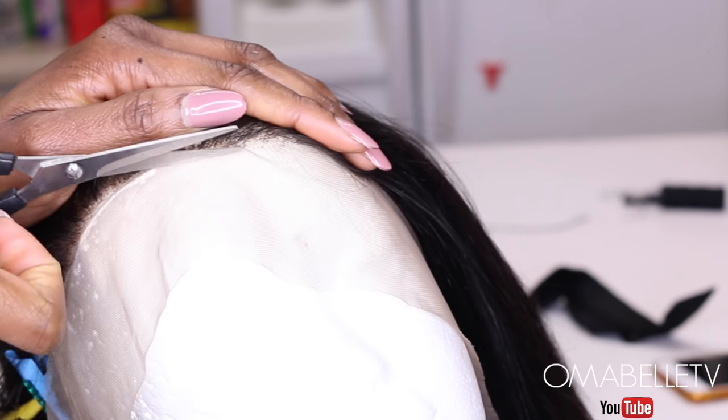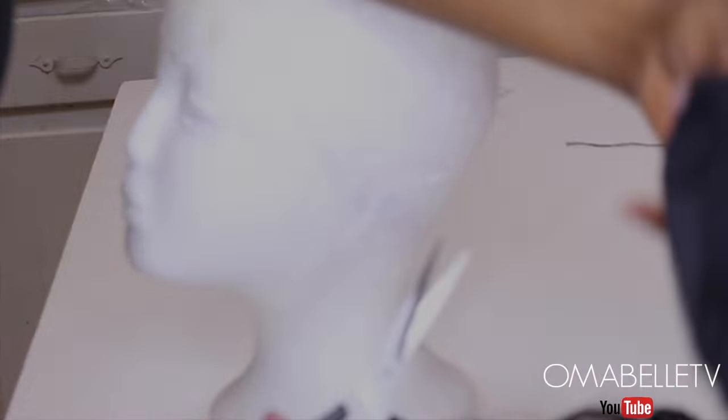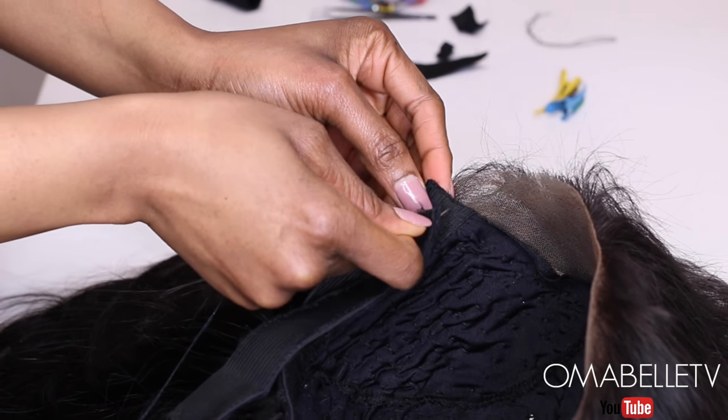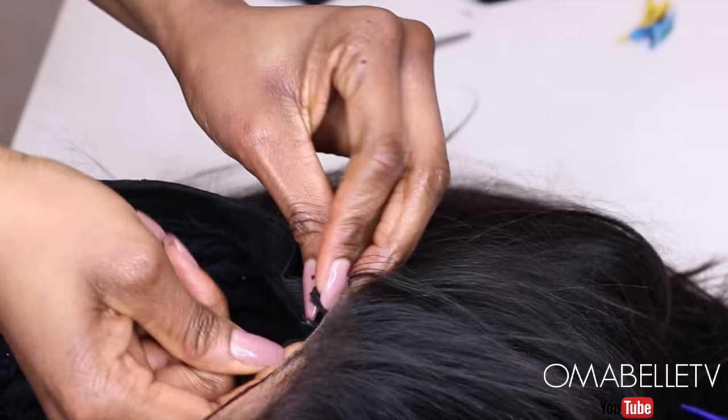After that, I'll go ahead and cut out the lace in front of the front sew, and also cut the front portion of the wig cap. To make sure the wig is properly secured on my head, I'll add an elastic band — just make sure you measure your right fit, or just use the band you cut out from the wig cap.